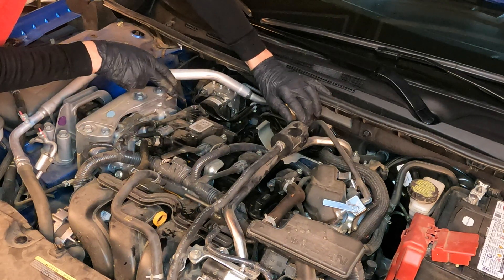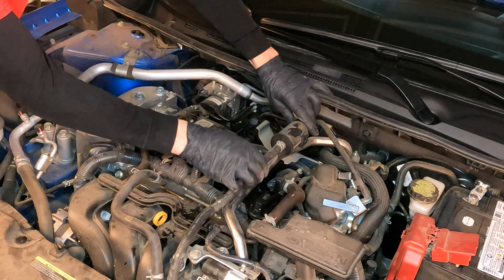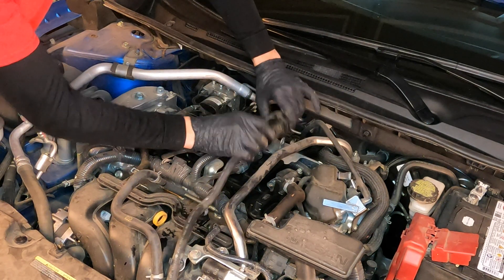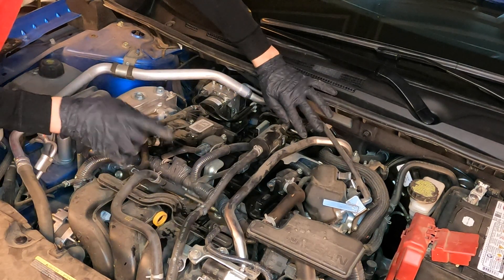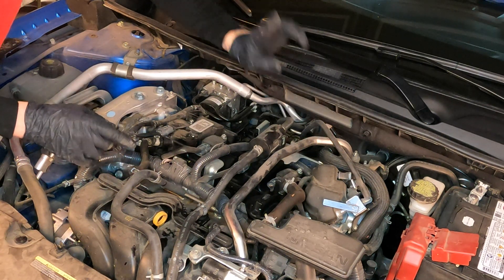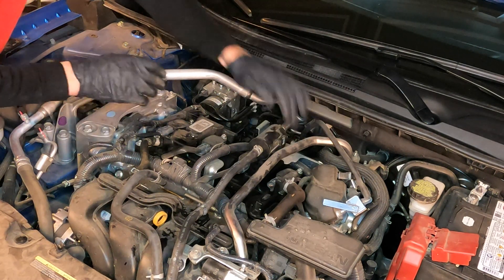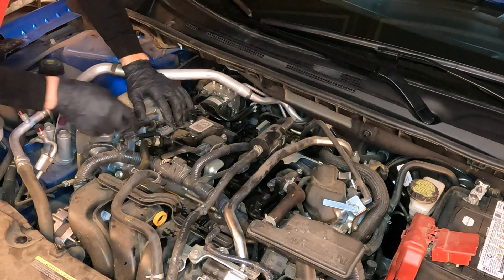I'm going to show you how to do this on one cylinder and it'll be the same for all of them. Number three you can get to right there. Your hardest cylinder is going to be number four — just because it's a little cramped — but we'll remove that coil. I'm not going to take the spark plug out on four; I'll just do number one. The hardest one looks like number four. I'm going to show you how to do everything on number one.